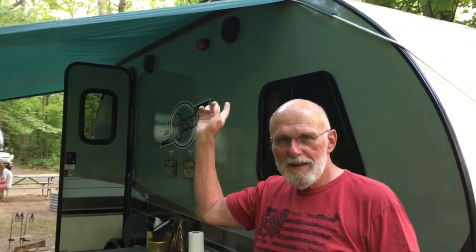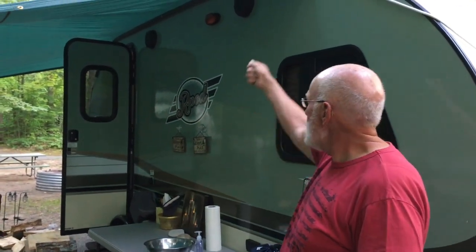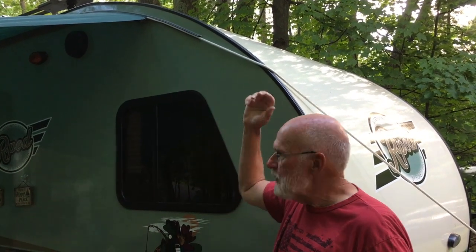We can put this up in 10 minutes, rope and all, and take it down in 10 minutes. I take my green string across the front of the R-Pod and my wife feeds it while I'm pulling the string through the channel. Then the rope comes through and follows. You just pull gentle and it'll come right on through.